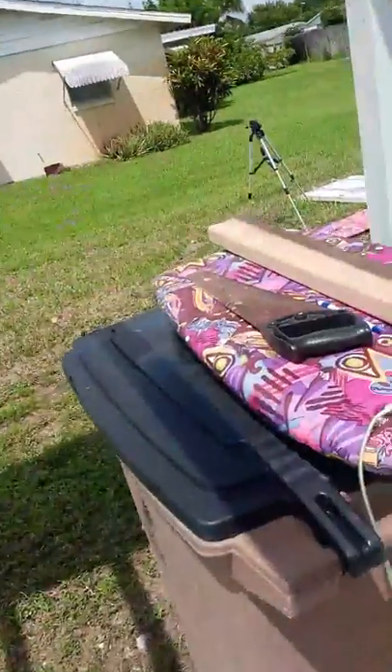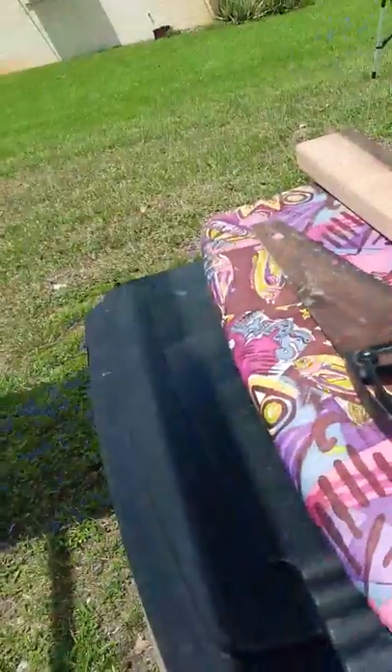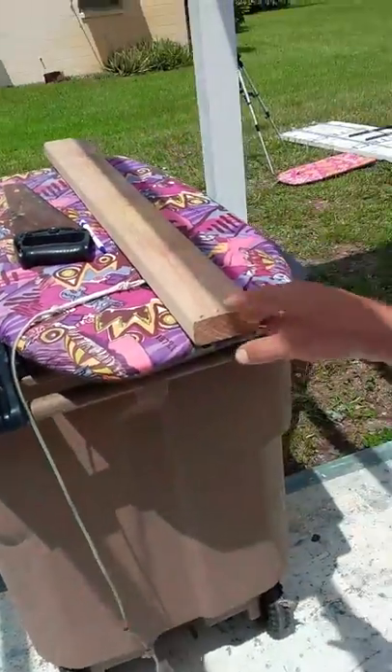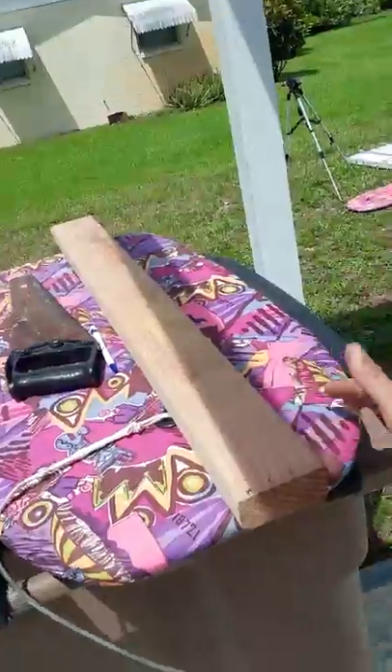Here are some boogie boards I've found as well. We're gonna cut these in half — I'm hoping they'll be the floats. It should be enough to support the plane and give it enough aerodynamics to fly.